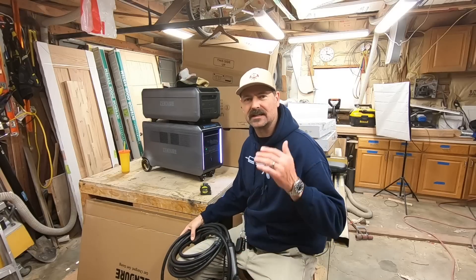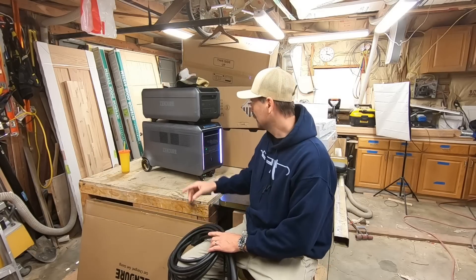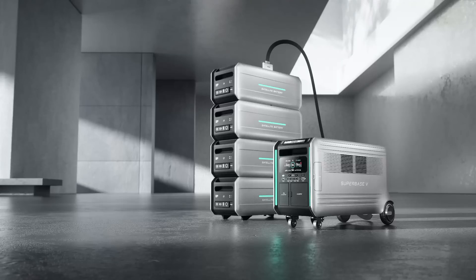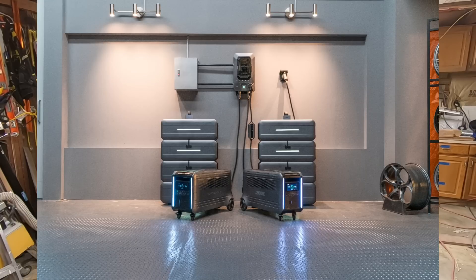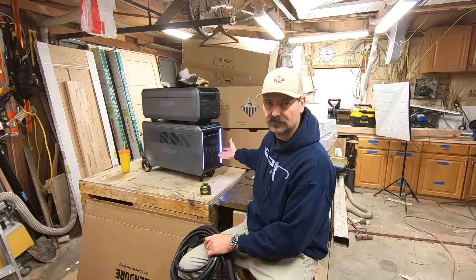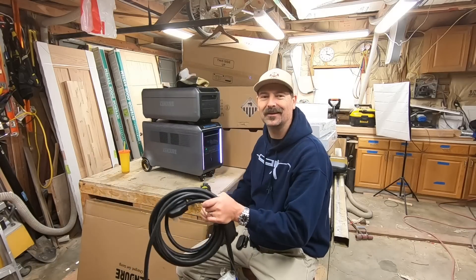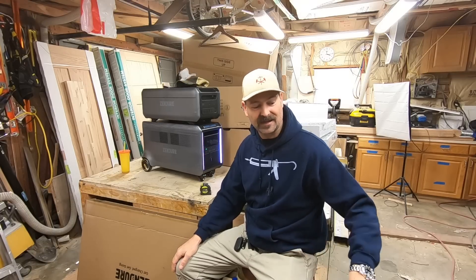If you guys are as curious as I am about what's going to happen when the grid goes down, click the links in the description and check out Zender. They've got this big modular system - you can take these satellite batteries off and I think you can stack up to four of them, maybe even more, to create a massive battery bank. It's dual voltage - 220 and 110 - and you can plug in your electric vehicle. If there's an EMP attack, we're going to have to go back to old school gas generators - I've got a couple of those around too.